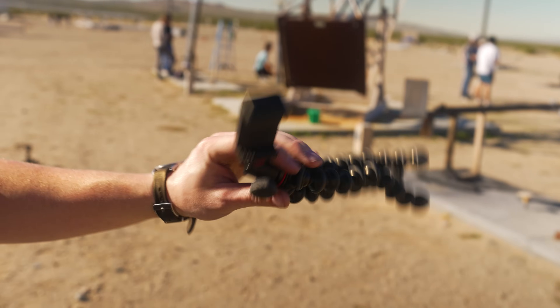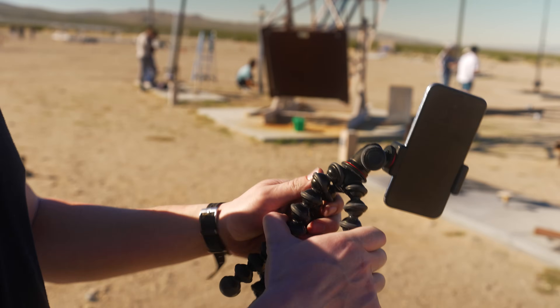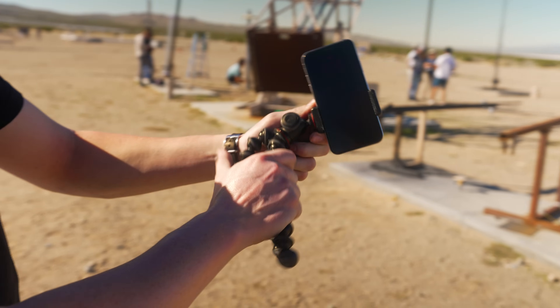I also use these little GorillaPod things. These are awesome for the field because you don't really know exactly what position you want the phone in. You can do multiple orientations. This is all like bargain barrel, whatever Amazon stuff is cheapest.